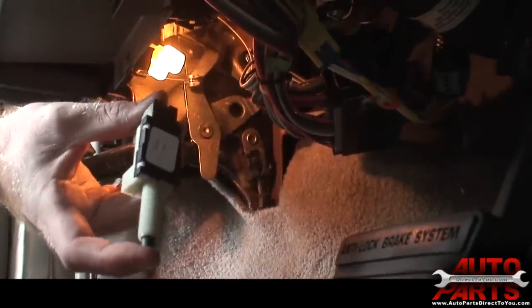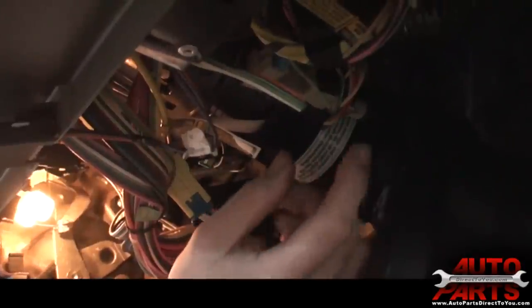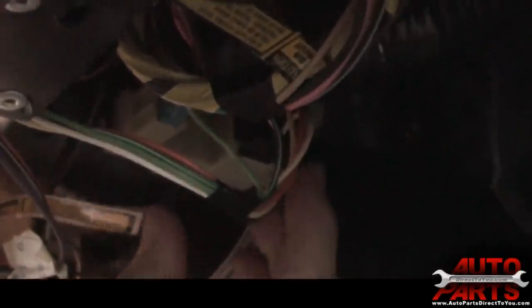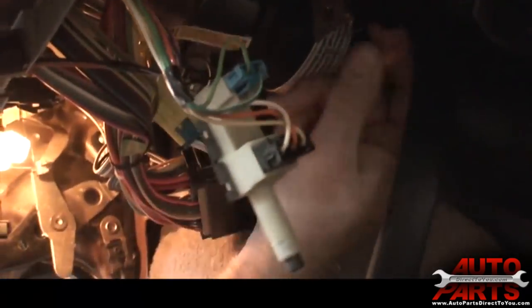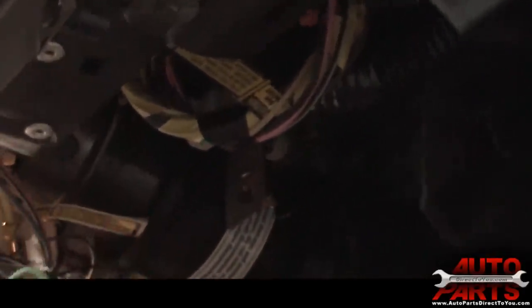It's actually a really easy repair. The brake light switch is located right above the brake pedal. It's just held in by a spring-loaded clamp, and to get it out all you have to do is pull it straight out. You'll see the spring-loaded clamp remains and the switch is out.